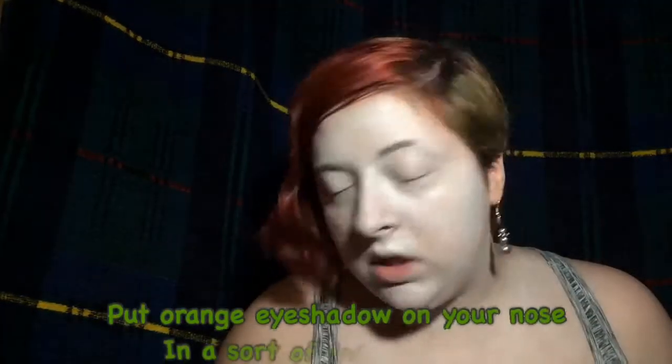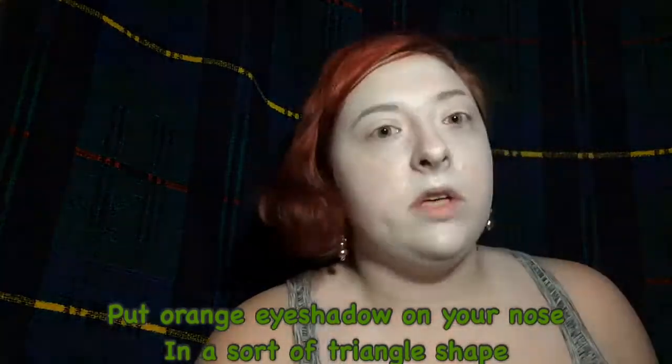Let's go with the nose first, because I'm not sure if I want to do it out like this, or if I just want to do this. Put some orange eyeshadow all over your nose in some sort of triangle shape. I did not do the triangle shape at first, so if you did the same thing, you can easily make it a little pointier at the top.